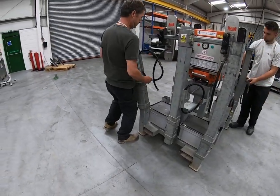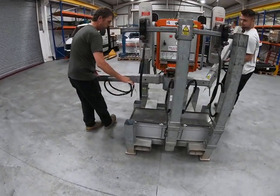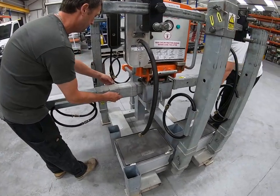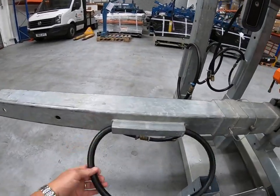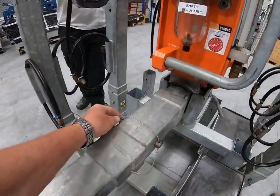We're just removing the extension arms from the cradle, slotting them into the machine, making sure the suction hoses are on the side of the extension arms, and that the pins are secured with the R-clips.